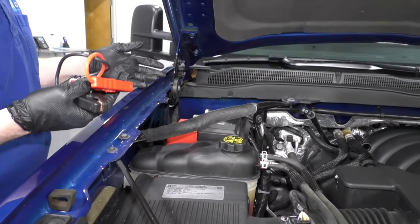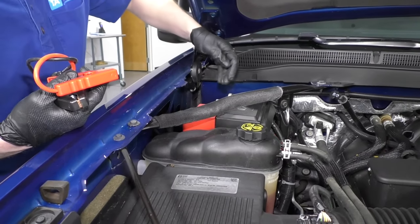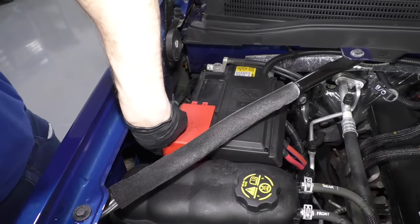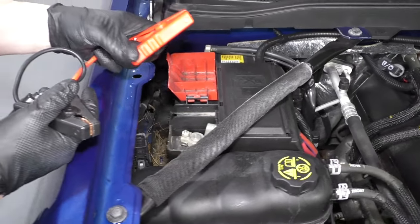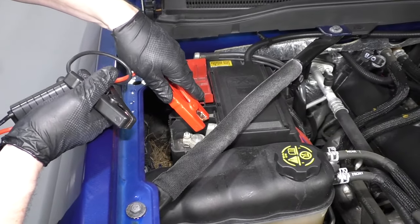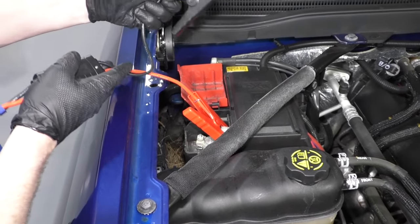If you were looking to jump your Silverado, you would actually just raise this cover right here. There's a little tab on the side — pull it out and that comes up. You would have your positive cable hooked to the positive cable on the vehicle that's running, and put your positive cable there.